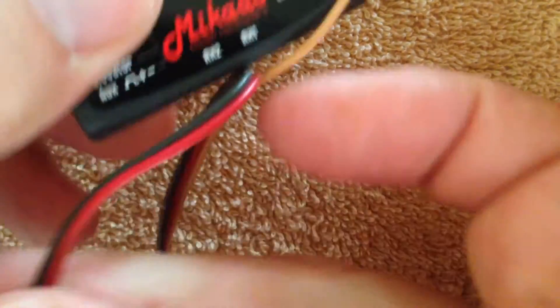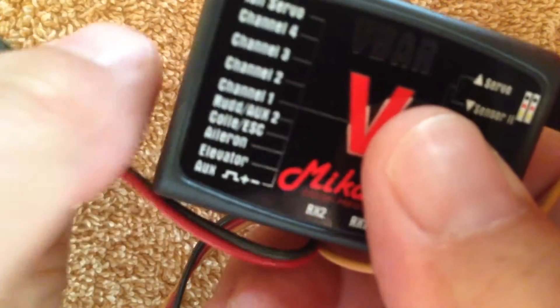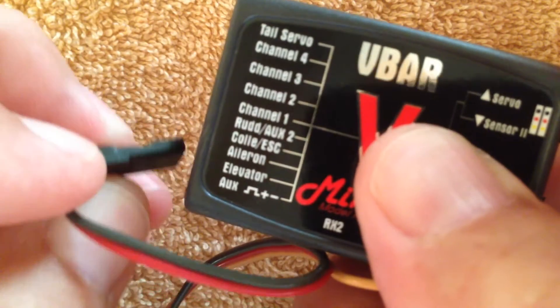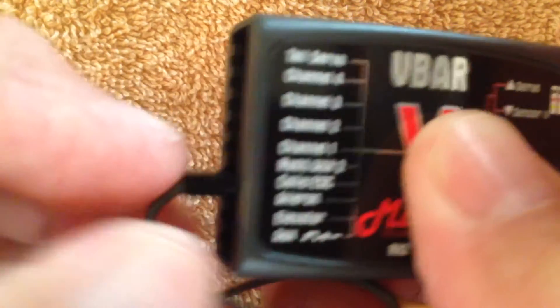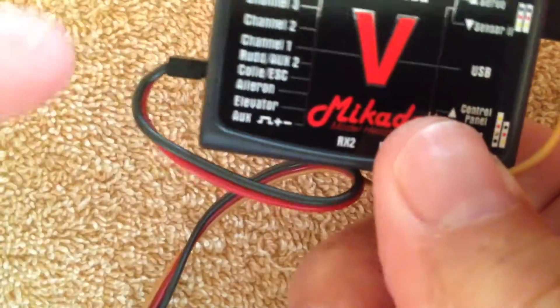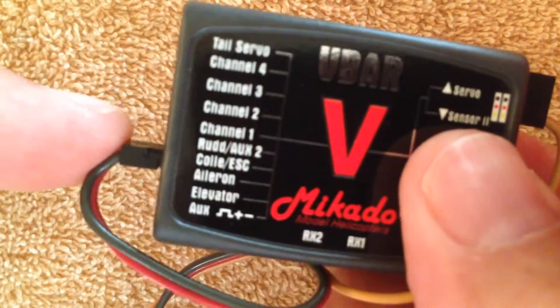Now you can see we're going to wrap this around. You'll have your four servos plugged in, and possibly depending on your installation, throttle, servo, etc. So you'll just find an empty port on the main bus, plug it in with the ground up, and now you're getting system voltage coming in here from the system bus.